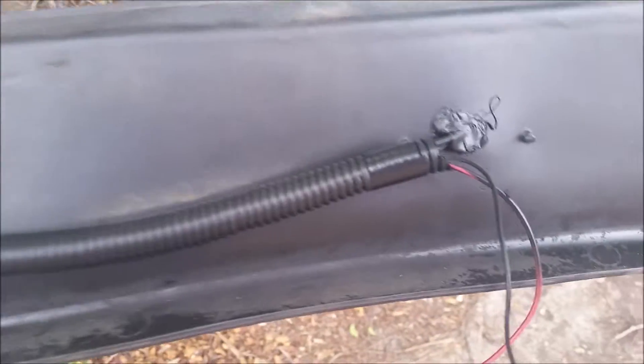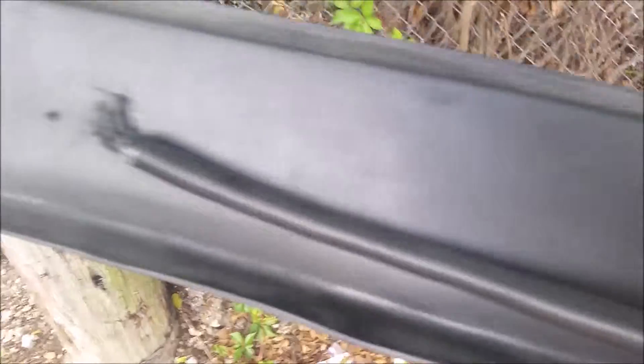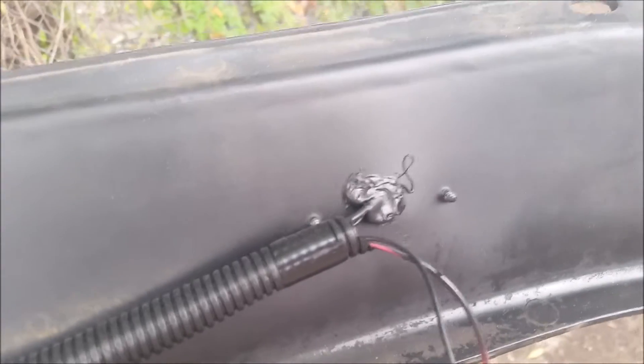The last part of this particular project is to put some silicone on the back where we put the holes, so no water can get inside. Now with the black silicone applied, we're ready to install this bad boy.